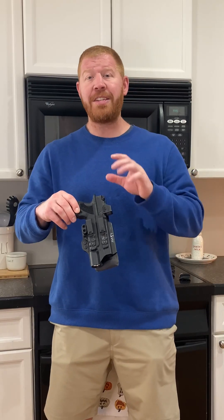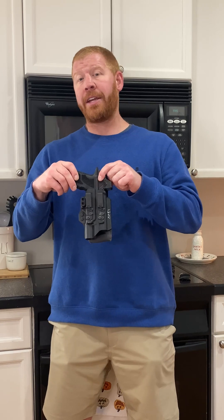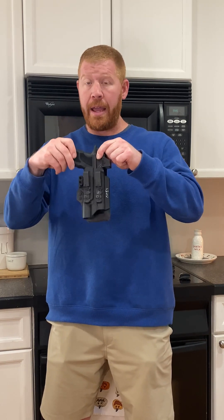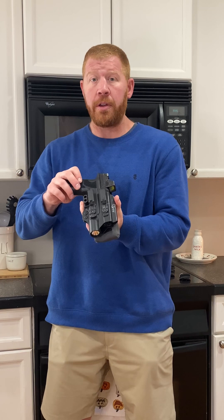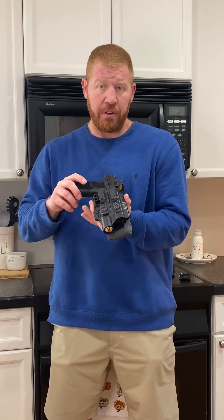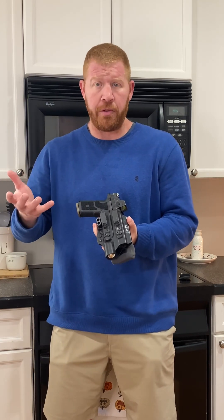First things first, you need to know the condition of your gun always. I took this handgun off last night, put it in the drawer where I keep it, and then I am getting ready today. I'm ready to put this on my person, so I know the condition of this handgun is loaded. There's 17 rounds in the magazine and one round in the chamber. I carry a full-size handgun most days of the year because it's what I shoot the best.